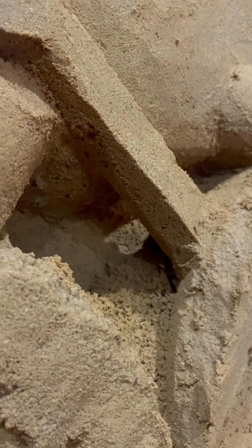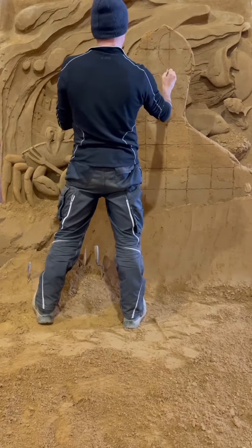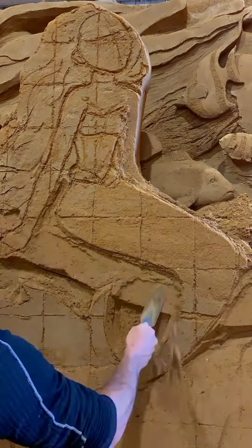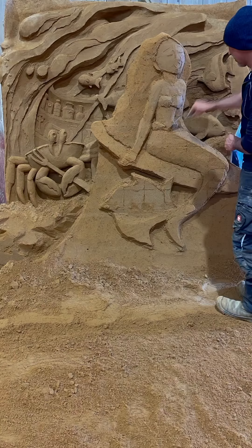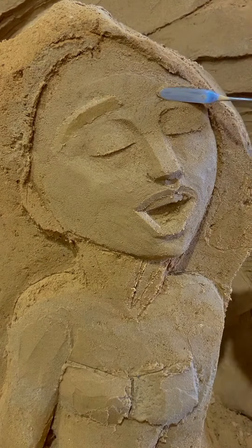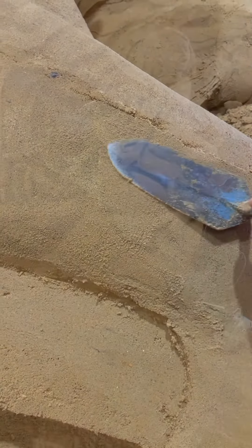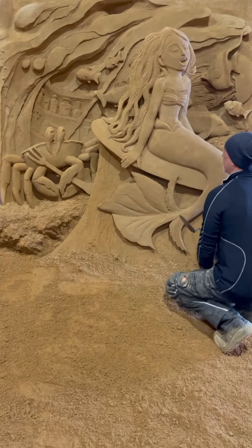Don't forget the crab with the dinglehopper. And finally you will be able to draw the Little Mermaid. Don't forget everything must be well in proportion. Smooth the surface the best you can and your Little Mermaid will be ready.